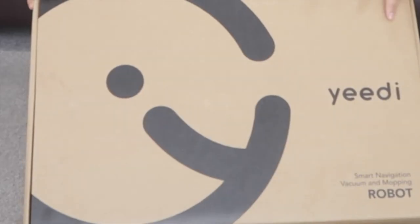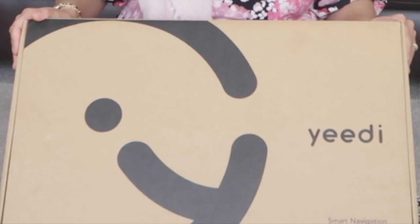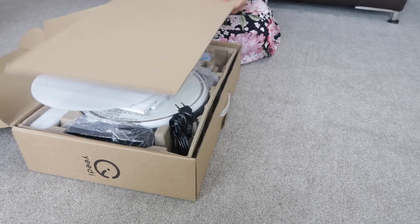A couple of months ago I posted a video on the Yidi K600, which was a vacuum robot. Today what we have is the Yidi K700, which is a smart navigation vacuum and mopping robot. I'm so excited to show you this one, so let's open it up and take a look.